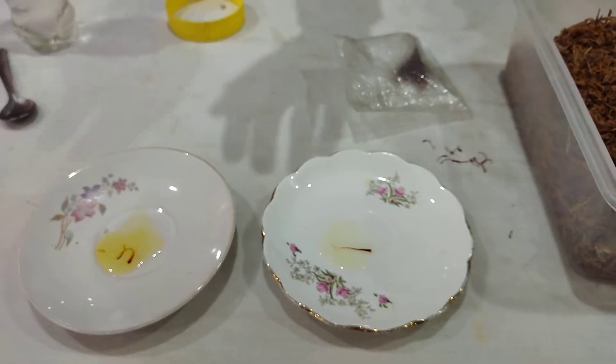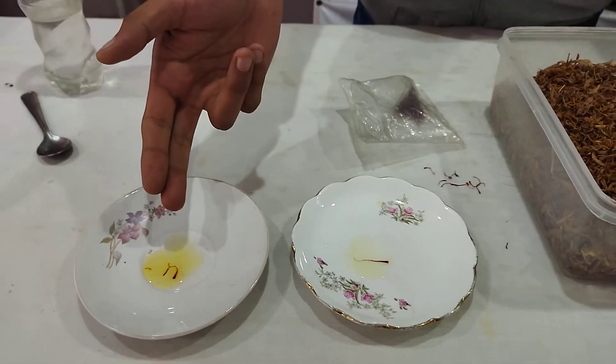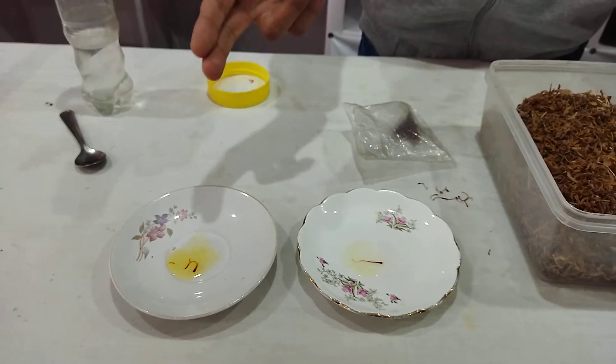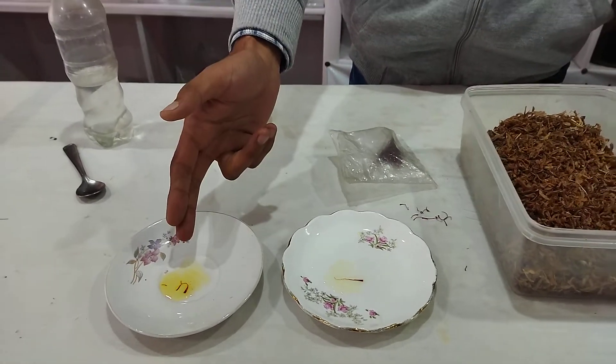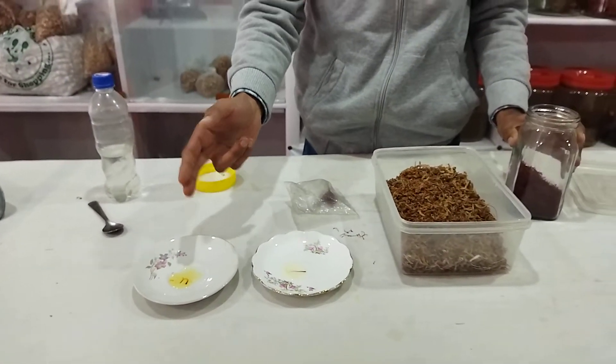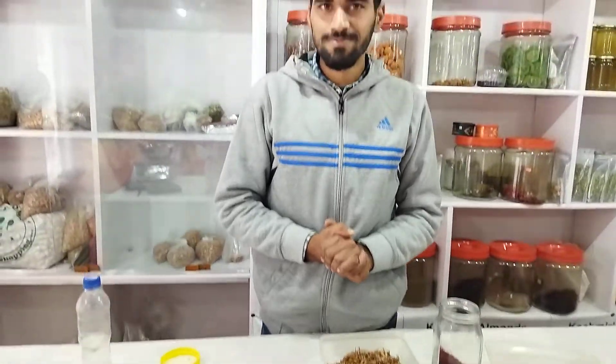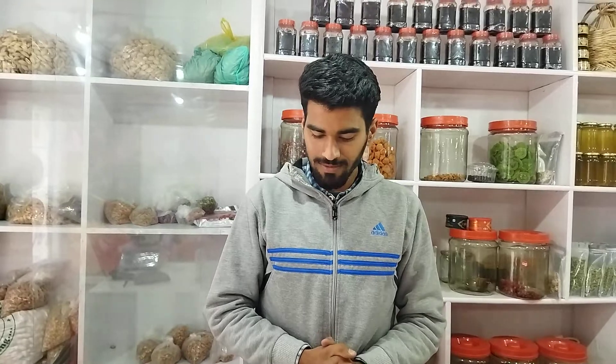You can also identify real saffron by its price — real saffron costs around 150 to 200 rupees per gram, though it mainly depends on the seller. But if something is being sold at around 2 rupees per gram along with a box, that is the difference between the real and the fake one. I hope you found this helpful.